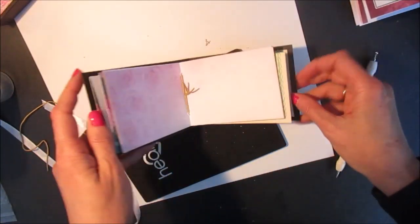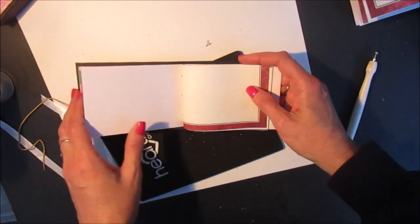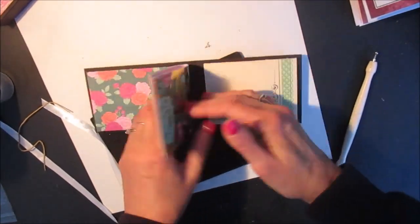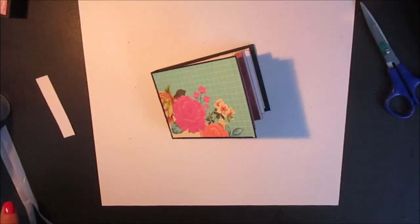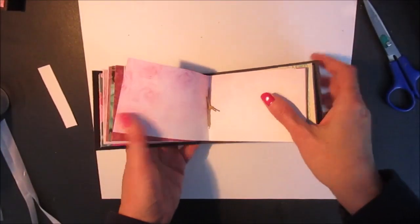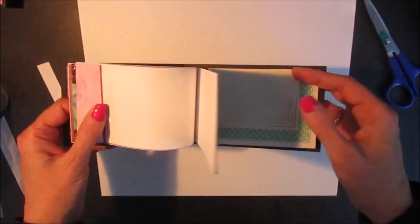So there's the first signature, and then I'm going to attach the second one the same way. So these are both of my signatures attached inside the little journal.